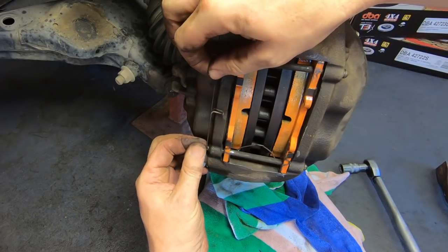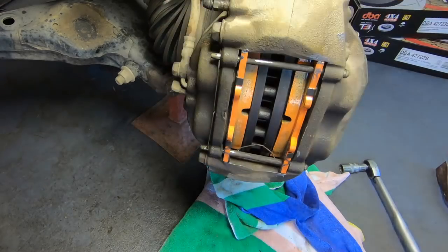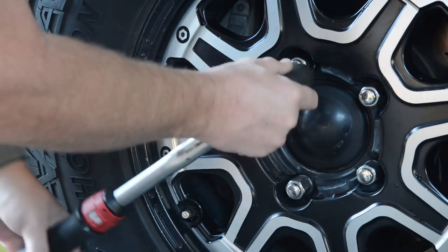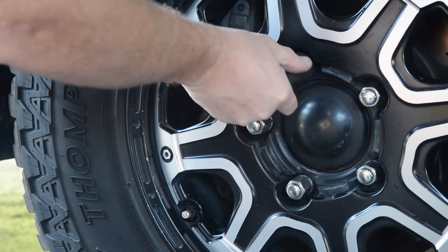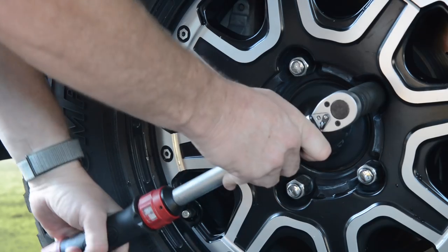Repeat this entire process on the other side of the vehicle, then replace the wheels and lower the vehicle to the ground. Tension the front wheel nuts in a diagonal sequence to ensure that the wheel and rotors are flat against the hub face. The correct torque depends on the wheel — check with the manufacturer.